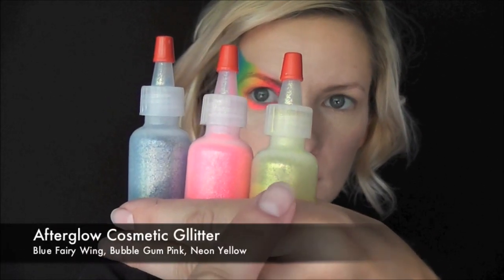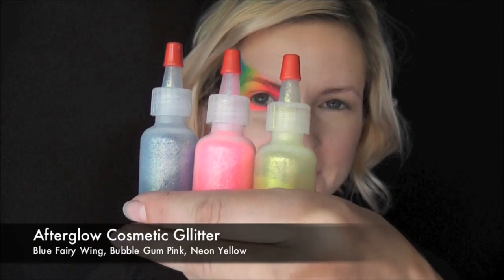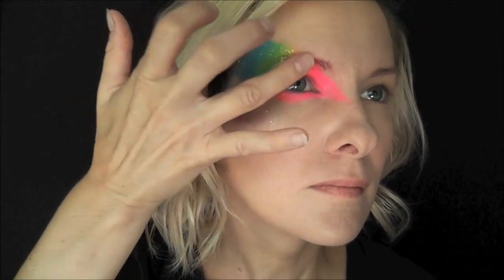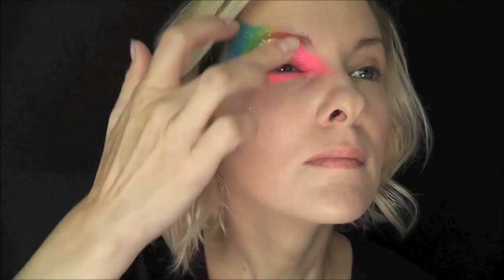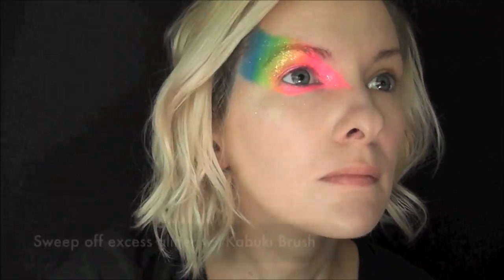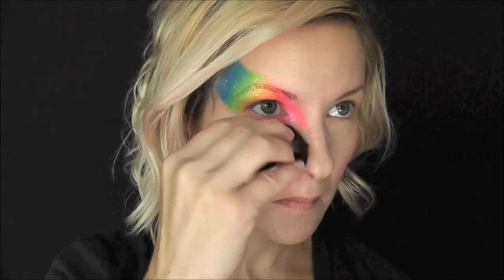Next I'm going to be using some Afterglow Cosmetic Glitter in blue, pink, and yellow over the corresponding colors on the design. Of course you could just use one color of iridescent glitter if you wanted to, but I wanted to make this really pop, so I'm matching the glitters to the pink color. Especially this neon pink glitter looks amazing over the neon pink in this cake. I'm just going to dust off the excess with a clean kabuki brush.